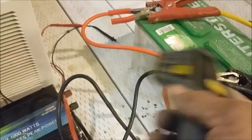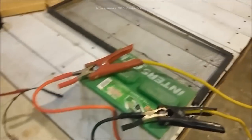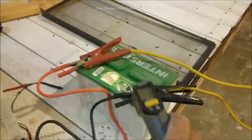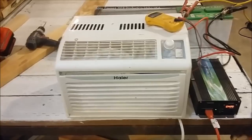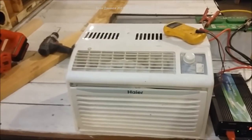If I had something more sufficient than these little six-gauge cables — these aren't the cables that came with it, they're just a test set — I'd get even better results. This is a 1,000-watt inverter. With five or six hundred watts of solar on this trailer and five of these batteries, there won't be any issue. With 500 to 600 watts of solar coming in and only using 300 to 400 watts of power, I'll be able to run this when it's hot.